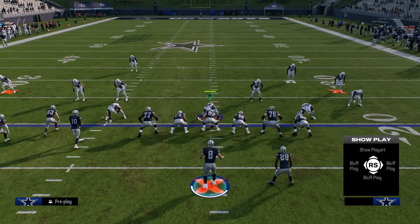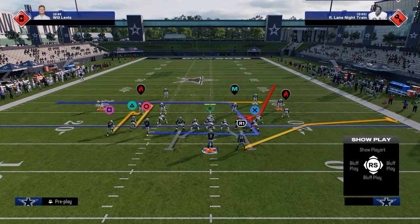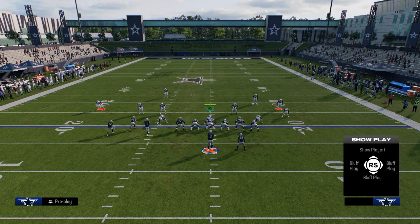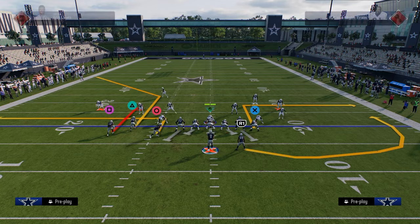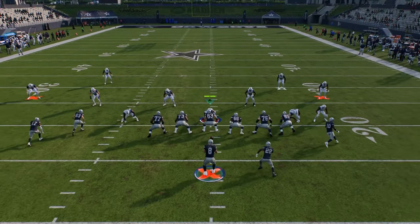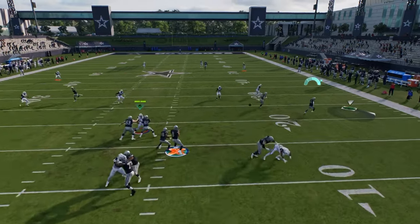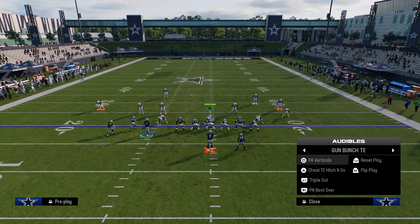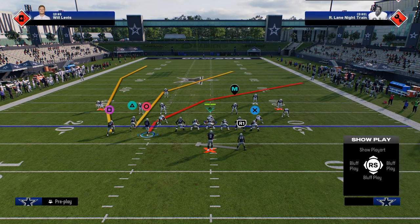Honestly, the best thing you probably could do with that in route is you would want to stem this return route all the way down, drag this backside guy, and then streak your tight end. So it'd look like this - just watch how this play kind of runs. It's a little tight, the spacing is just not really what we would want. So I probably wouldn't do that.